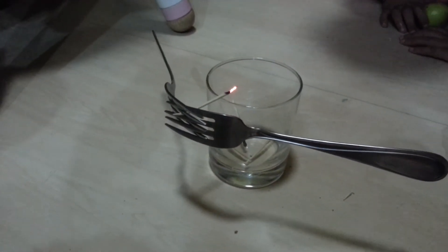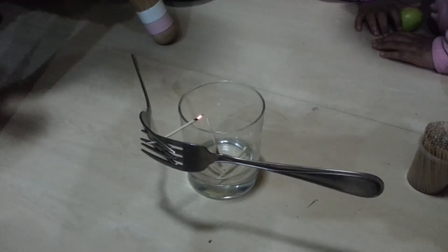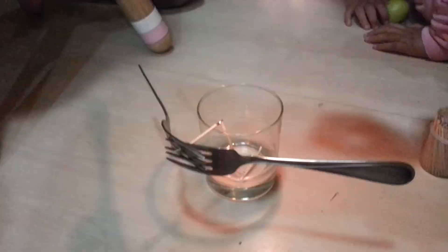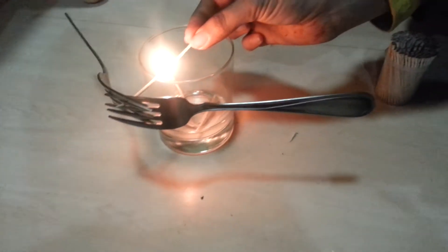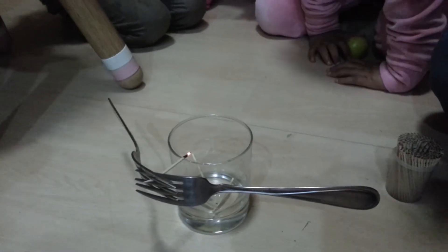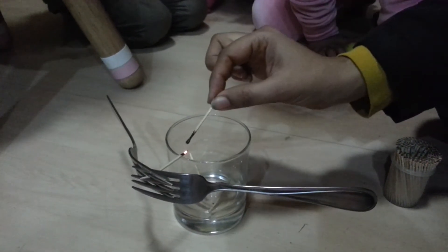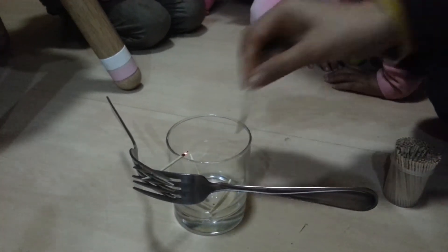Amiet, can you see better? Wait, see what's going to happen. We will figure that out later. Do you see how almost the whole stem — the toothpick — the side is gone? It's a little teeny bit left. I am going to burn that as well.